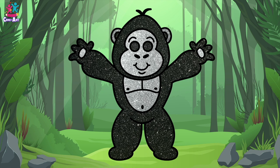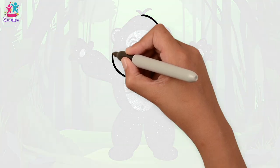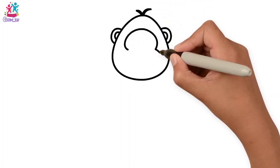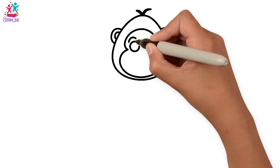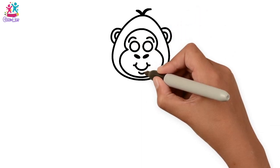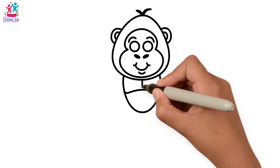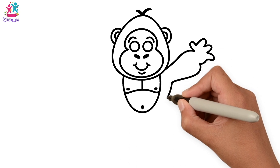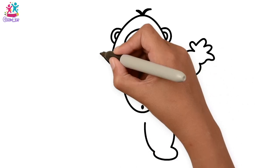Hey kids! Would you like to draw and paint a gorilla? Start with the head, the ears, a tuft of hair, the inner face like a figure of eight, eyebrows and circle eyes, little nostrils, oval shaped, and a smiley mouth. Now we're going for the chest and the tummy, and the arms are raised with the hands in the air.